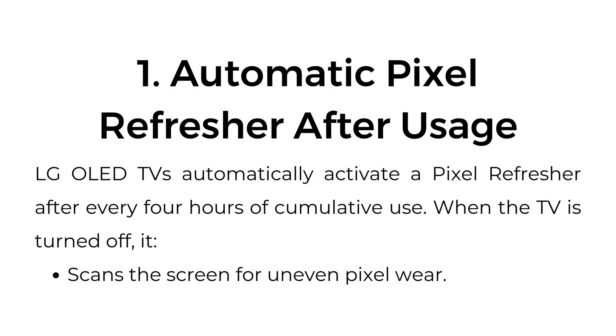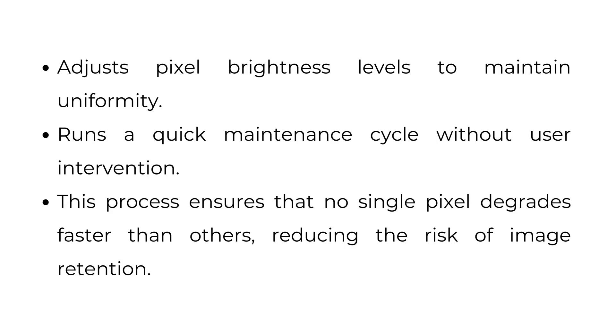1. Automatic Pixel Refresher After Usage: LG OLED TVs automatically activate a pixel refresher after every four hours of cumulative use. When the TV is turned off, it scans the screen for uneven pixel wear, adjusts pixel brightness levels to maintain uniformity, and runs a quick maintenance cycle without user intervention. This process ensures that no single pixel degrades faster than others, reducing the risk of image retention.